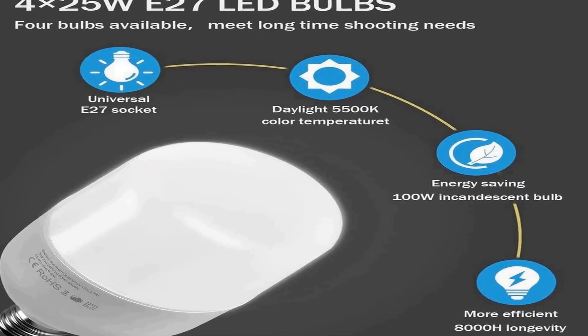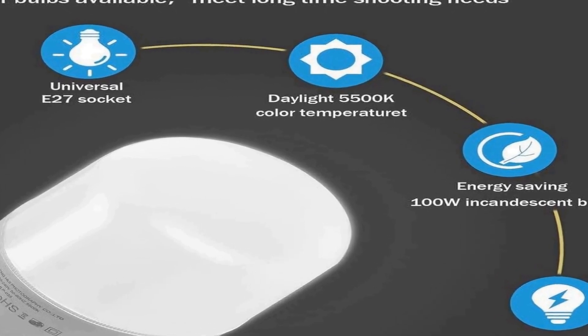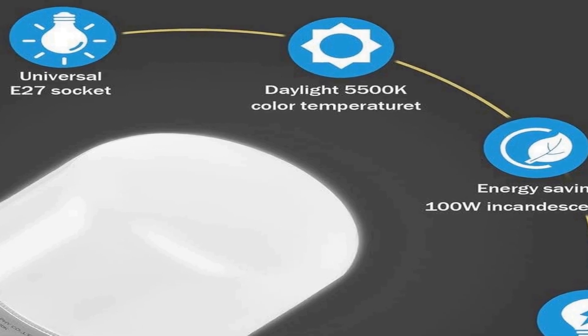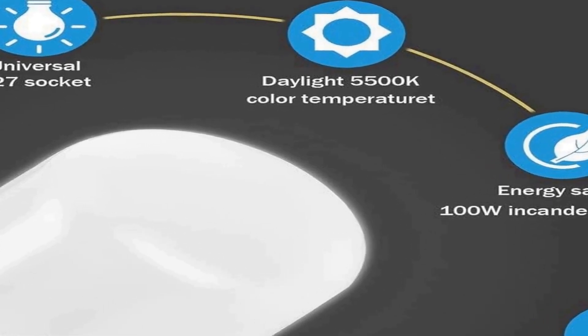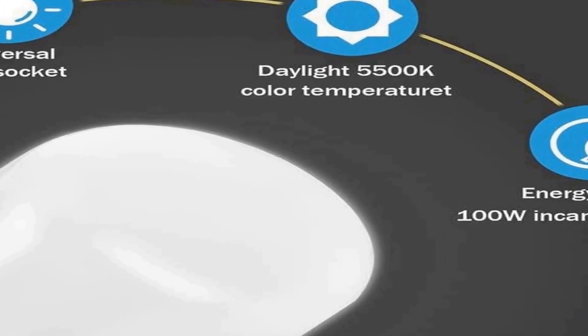Whether you're a budding photographer or a seasoned professional, the Jimeo G2 3-meter background support system is a valuable tool for achieving high-quality studio photography results. It provides a user-friendly and all-in-one solution to help you capture stunning images with ease and consistency.